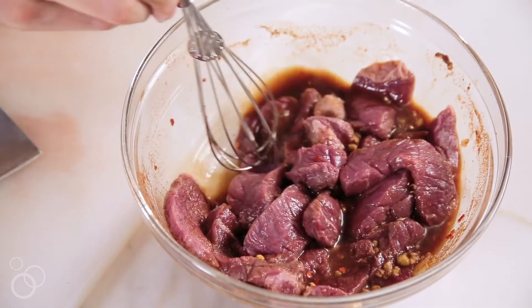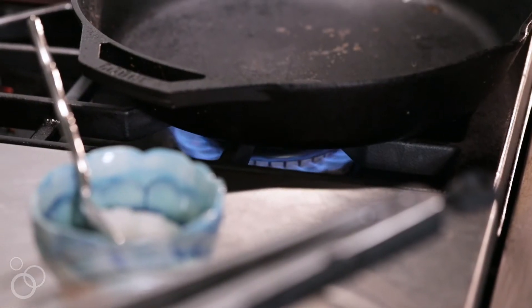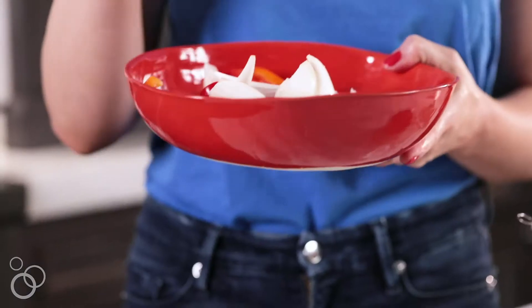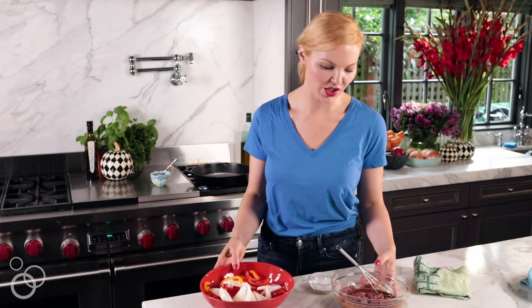I'm gonna let this beef sit for a minute while I get the pan heated up. I've got one yellow onion that's been chopped up and two peppers sliced into thin strips. This is a beef and pepper stir-fry, but you could certainly swap in broccoli, bok choy, or string beans — they would all be delicious.